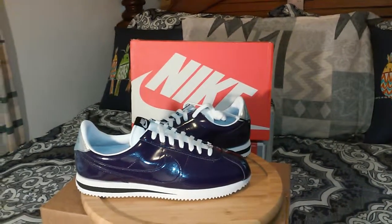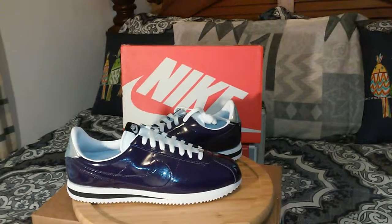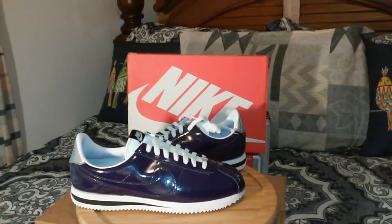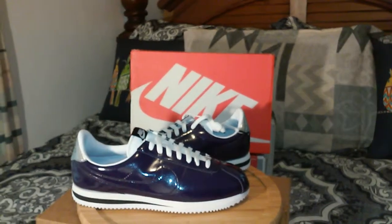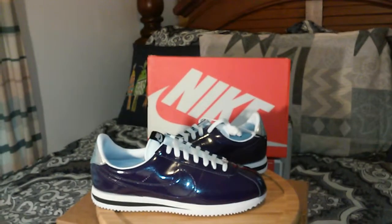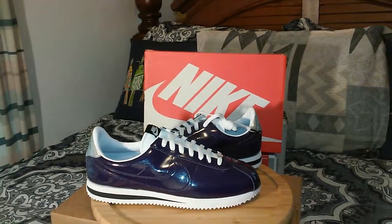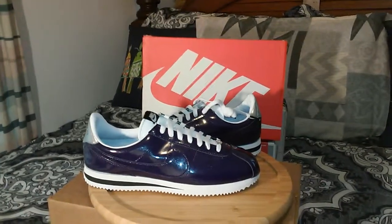Hello sneaker fam and sneaker sharks, once again this is Russell. I know it's been a while since I recorded a video, but I'm back from vacation — it's been about a couple months. I got a couple more uploads but I see y'all really not interested in that, so back to the shoes. Today we have the Nike Cortez.